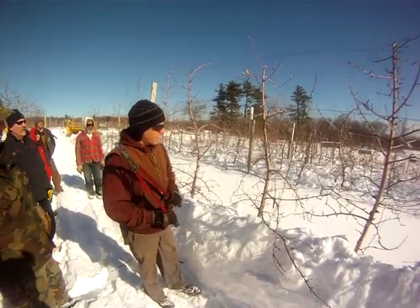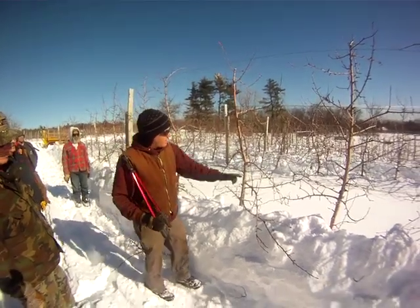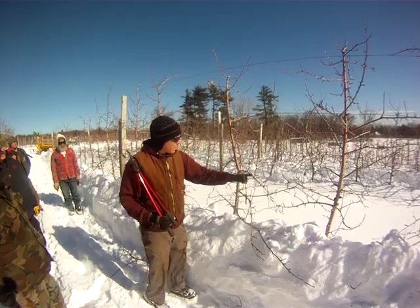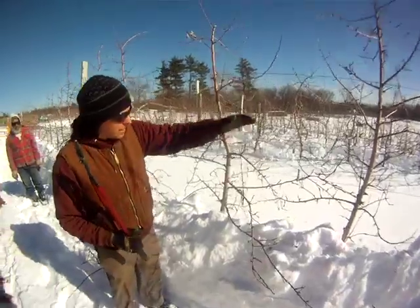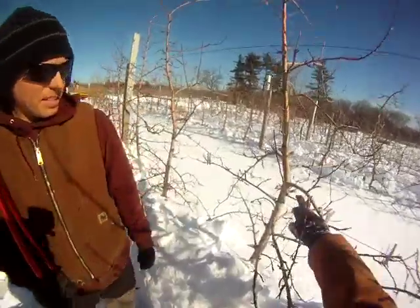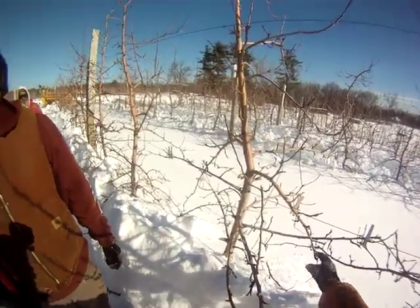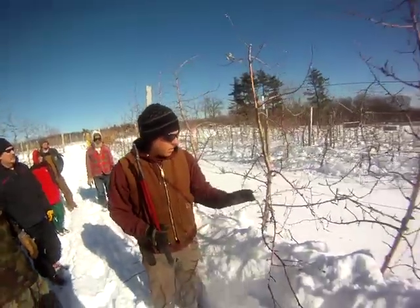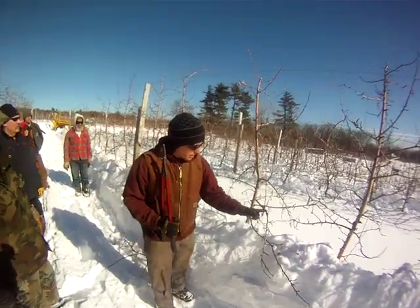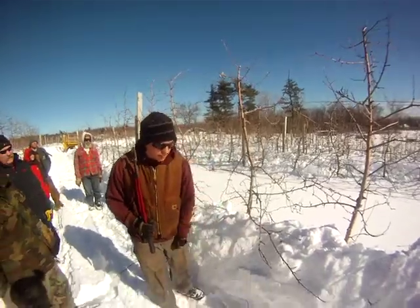The third rule of pruning is to columnarize the branches. Any large branch that's forked, we're going to single those out and simplify the branch to allow more light into the tree. So we want one single axis coming out — this one branch is a single axis all the way out to the end, pretty much. Rather than forking or y-ing, we get rid of those forks. We don't want to confuse the fork with the fruiting dart, because this has a nice fruit bud on the end — we're going to leave those fruiting darts to fruit.